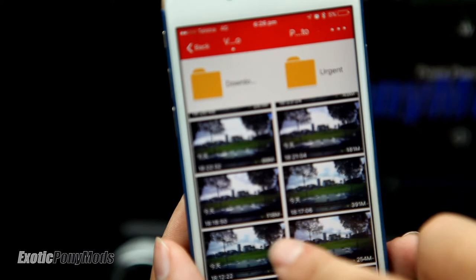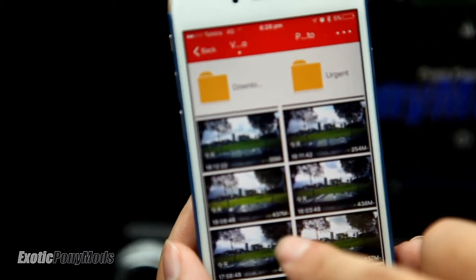This basically works like the GoPro, but I think it's even better than the GoPro app because the GoPro app is pretty bad.